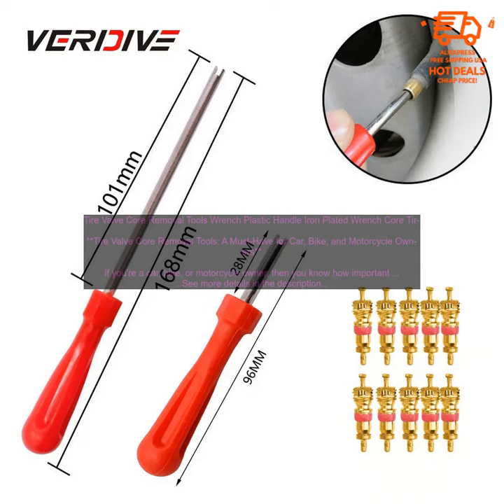Tire valve core removal tools — a must-have for car, bike, and motorcycle owners. If you're a car, bike, or motorcycle owner, you know how important it is to keep your tires in good condition. One of the most important parts of a tire is the valve core, which is responsible for maintaining the proper air pressure. If the valve core becomes damaged or stuck, it can cause the tire to lose air, which can be dangerous.